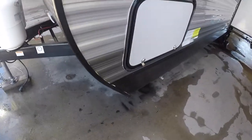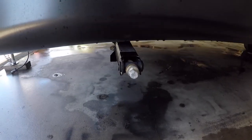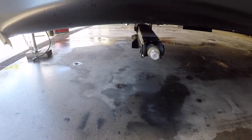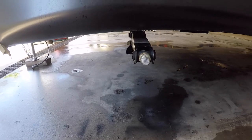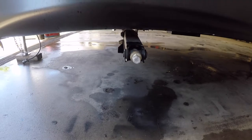We have access to the front compartment here. We have your stabilizing jack — there are four stabilizing jacks at the four corners of the trailer. They are used to stabilize. They shouldn't be used to level the trailer.